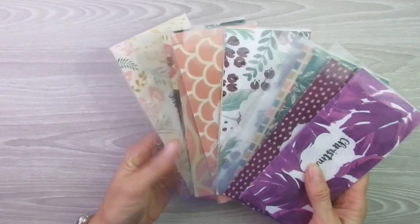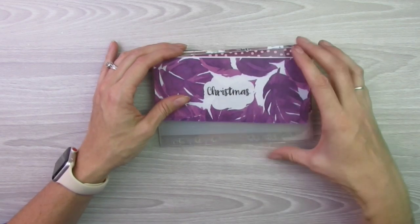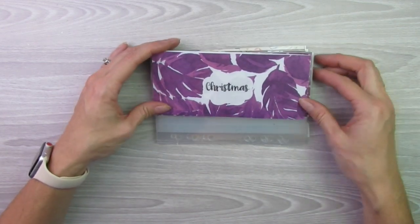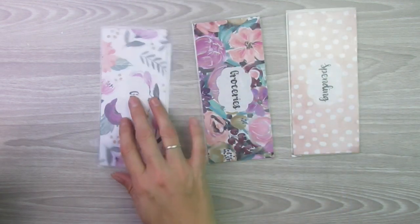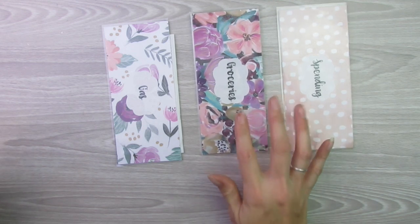These are all of my sinking funds that I have. I have quite a few. I'm going to go ahead and put those in the binder. While I'm talking about my cash envelopes here, you can purchase these in my Etsy shop, which I will link in the description below.